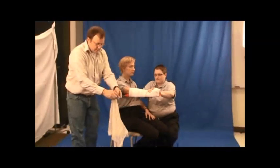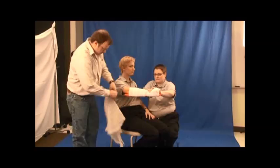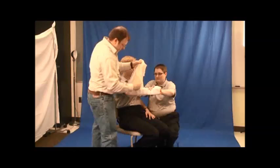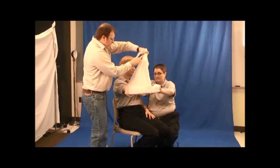Create a sling and bring it towards the body.